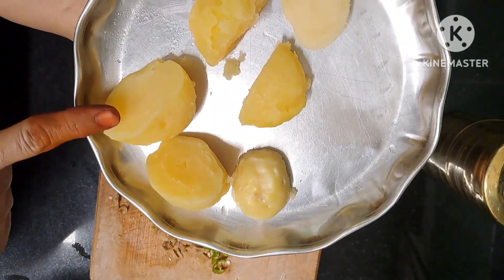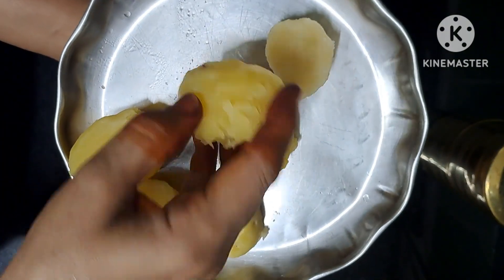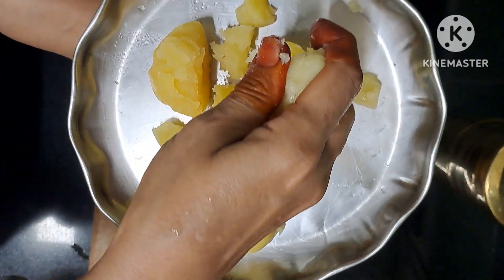We usually add ginger to make it very tasty. It will also have a good taste. If we take a puri masala, it will be very mild and very delicious. I will make a potato — I will peel the potato and peel it.